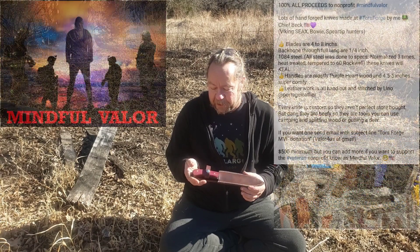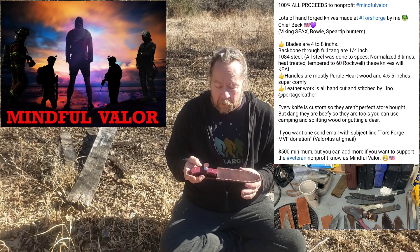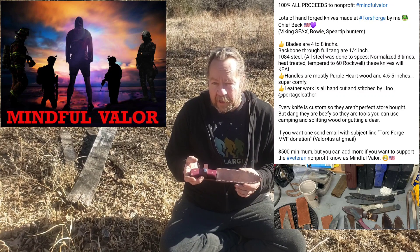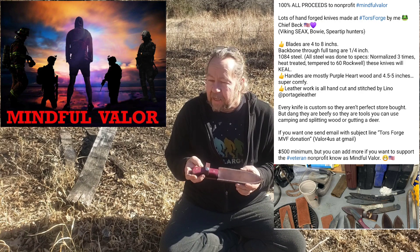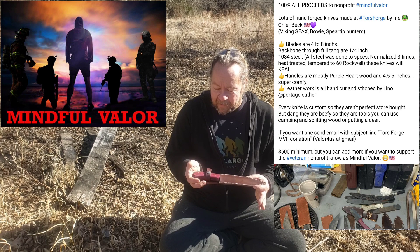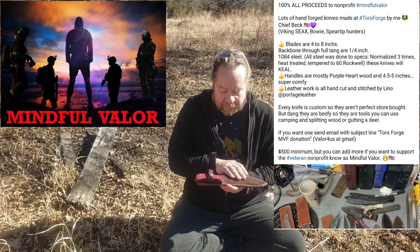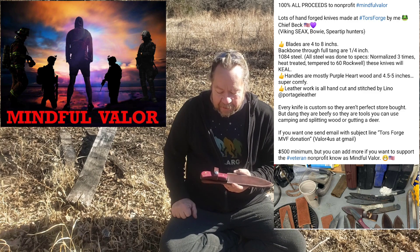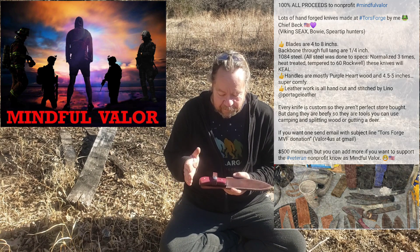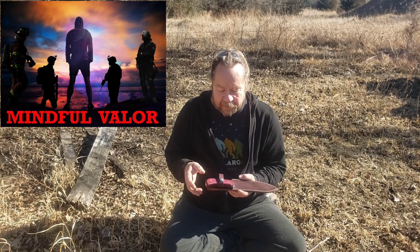He's working with Chief Beck on Mindful Valor for her charity. Chief Beck is a long-time Navy SEAL. Chief Beck makes a lot of these knives — well, actually all of them. They come in various sizes and various shapes, and they're all made for charity.